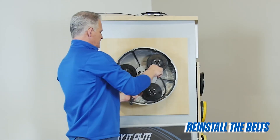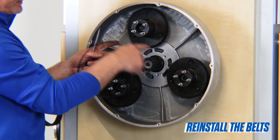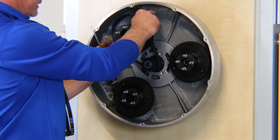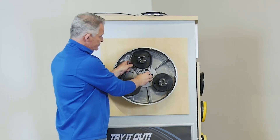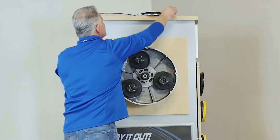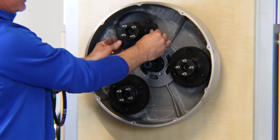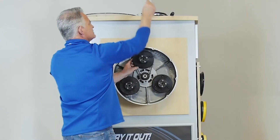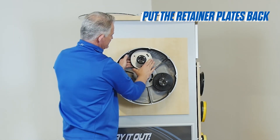Now we're going to reinstall the belts in reverse order — the high, medium, and then the low. If you did it any other way, you couldn't get all the belts on. Wrap that belt around the center pulley first, then wrap it around the back side of the outer pulley, and simply twist the pulley until it rolls on. You'll need to push that belt onto the pulley so that you can get your belt retainer plate back on without any issues.